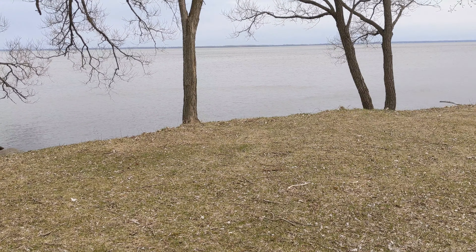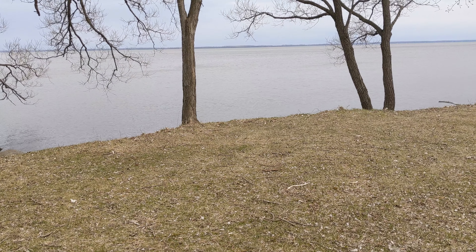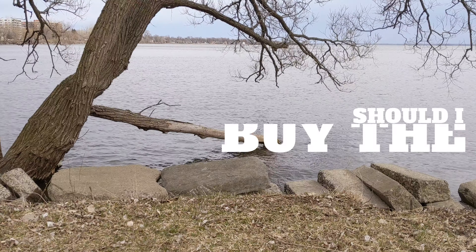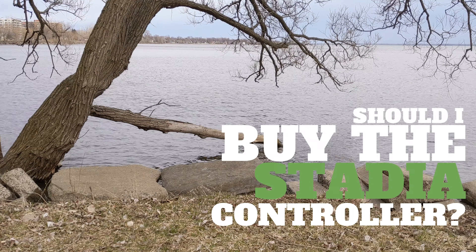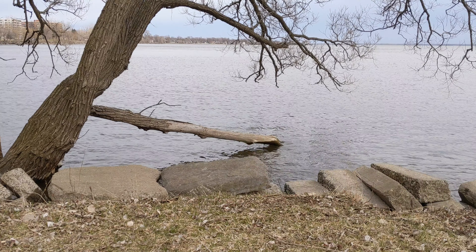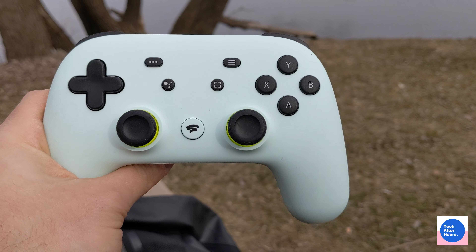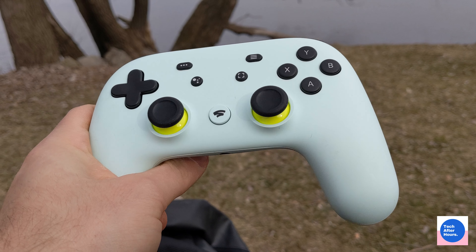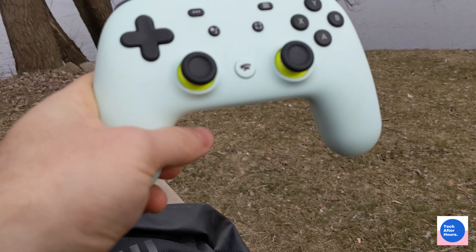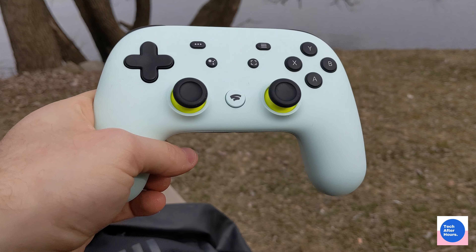It's funny because the controller looks beautiful, but I'm actually about to roast this controller completely. I wanted to review this controller for you guys. I thought it would take more time, but it definitely isn't going to take more time because this controller is going back. It's going back to Google and staying back at Google.